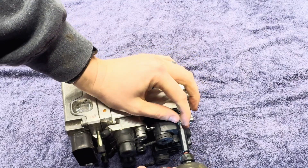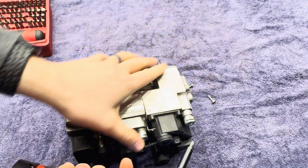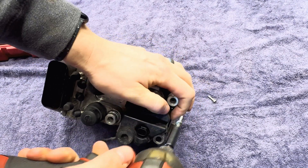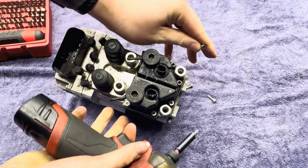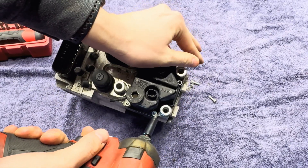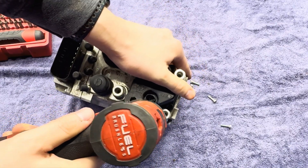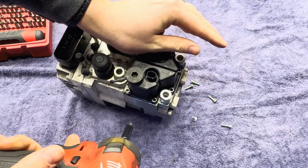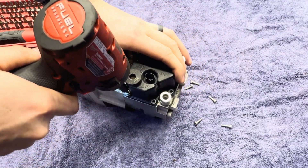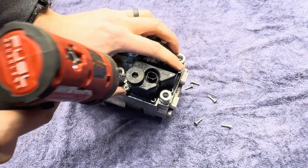This pump here was actually tested bad, so I'm not taking apart a good pump. These pumps can be quite expensive, so I wouldn't take apart a known good pump. But this one was removed from a bike — an R1150RT — and I forgot what fault codes it had.